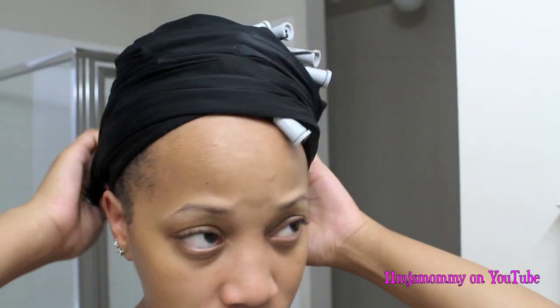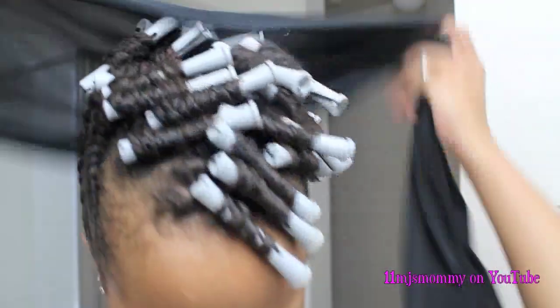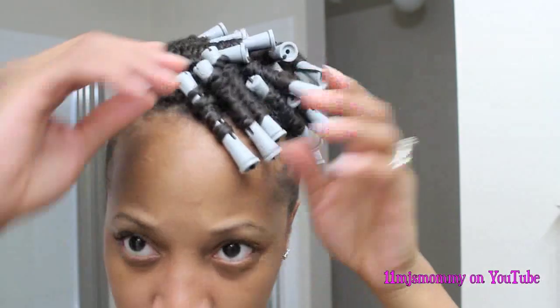I slept with my satin bonnet on and underneath that I had my satin scarf. So once I got up the next morning, I just took that off and then I released my hair from the perm rods.